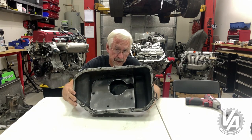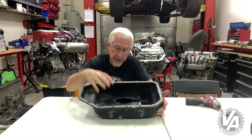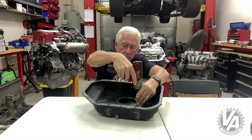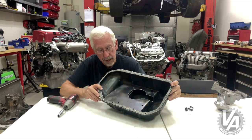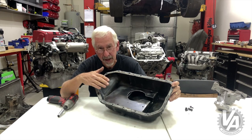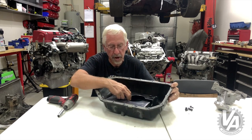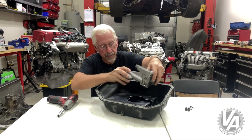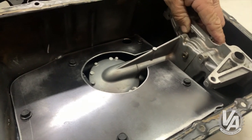We sent them a dirty pan which we cleaned meticulously per their instructions, and they welded in this really cool baffle. We have this large horizontal plate right here, and that's mostly to keep oil from sloshing under heavy braking or acceleration. It's actually at about the four-quart level. It also has this opening right here for the pickup — the oil opening can vary depending on what type of oil pump you have. This particular one is designed for the Type S oil pump.